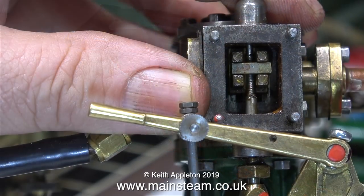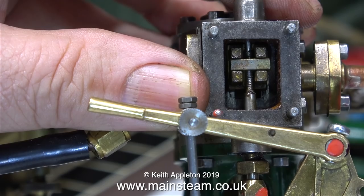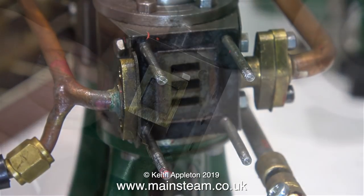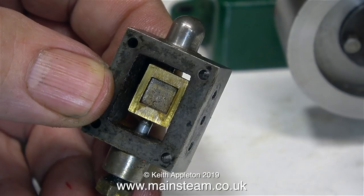The next part of the job is to remove the entire steam chest from the cylinder, and I had to move the valve gear into a specific position to allow the expansion link to clear the valve fork as I removed the steam chest.